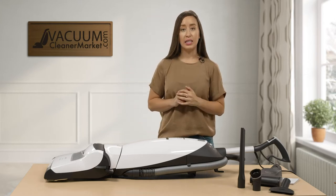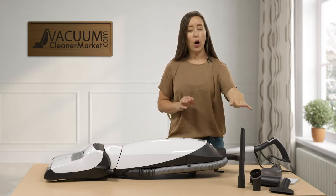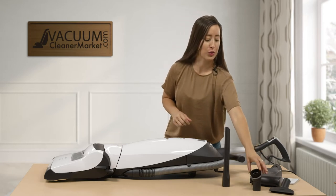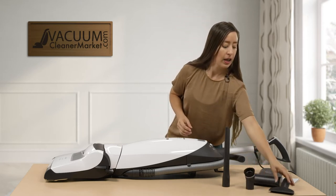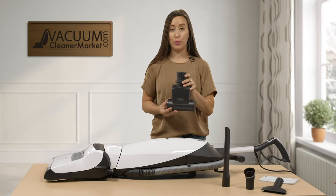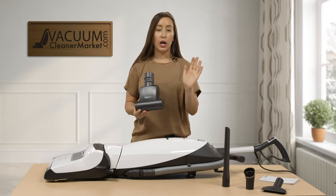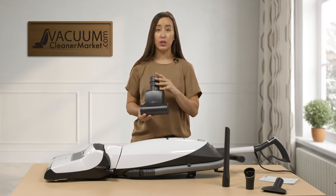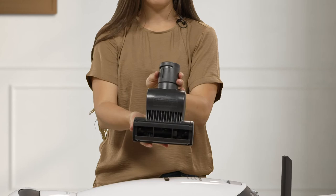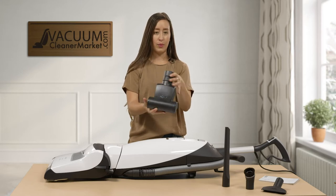This model comes with three cleaning attachments — all Miele uprights do — except as an upright model you get a little bit additional. All Miele uprights come with an extended crevice tool, a dusting brush, and an upholstery attachment. And as this is the Cat and Dog model, you also get a handheld turbo attachment. This attachment is like a lifesaver — it'll get your upholstered surfaces, do carpeted stairs, and it's really good in cars, because it has a spinning brush roll on its underside. You can attach it to the base of your wand as well.